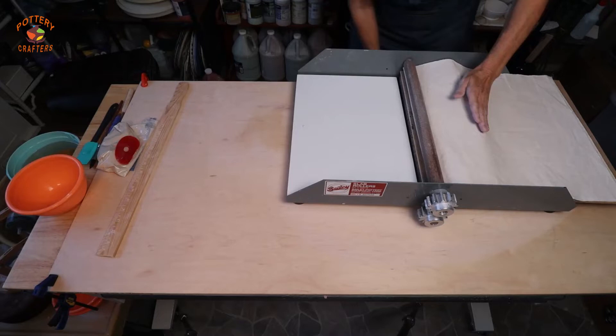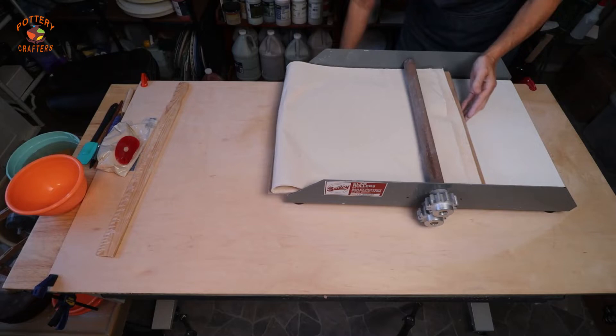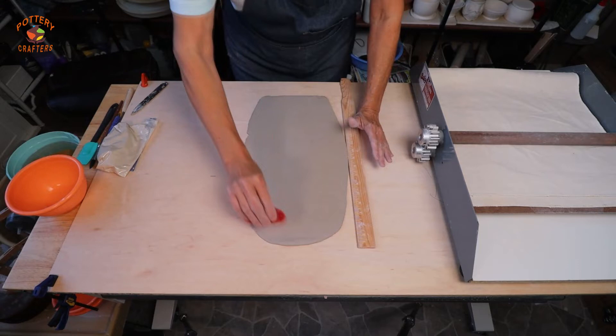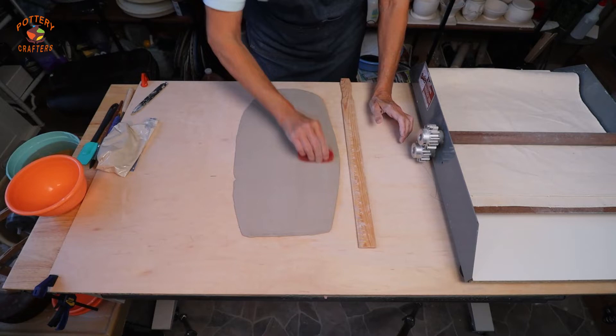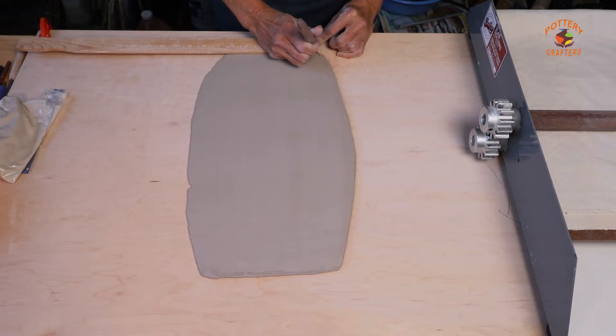Or you can use a slab roller. This Bailey tabletop slab roller works really well and it's great if you're limited on space. I have a link for you to check it out in the show notes below. Smooth out your clay.